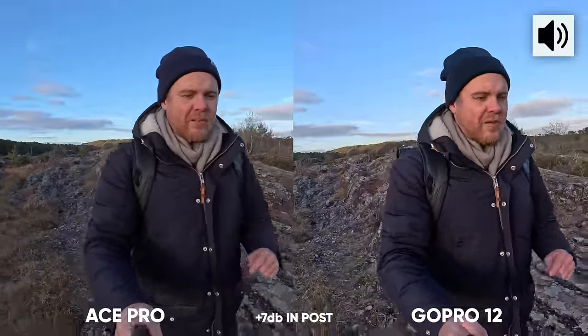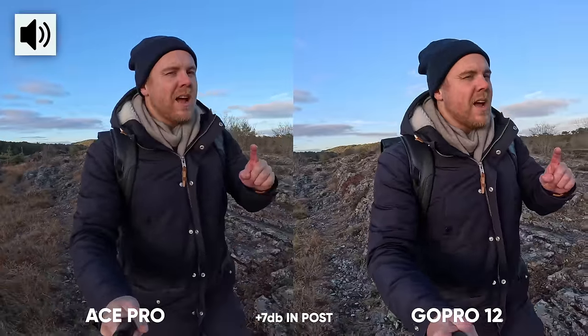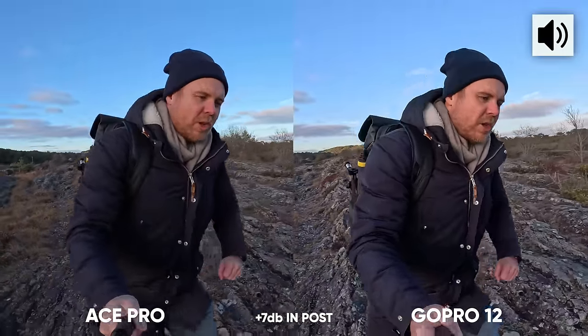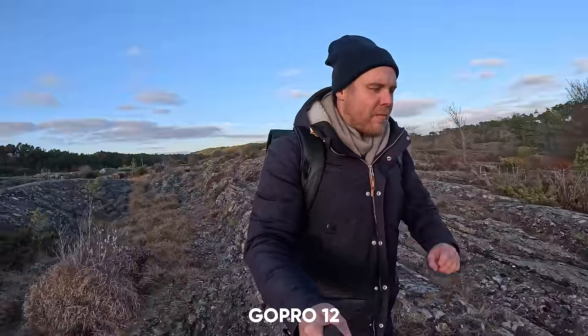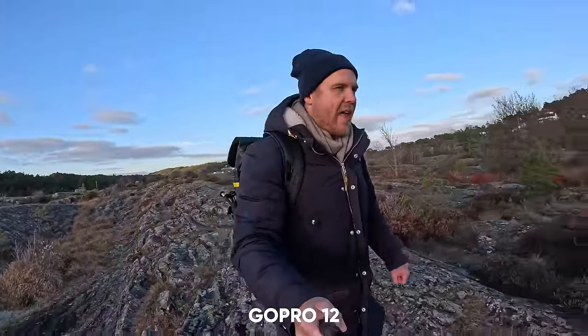I also want to say that this video is not sponsored by Insta360; however, they did send me an early unit to test out and review, but the opinion is still mine. Doing an audio test now with the GoPro Hero 12 and the Ace Pro — both shooting with auto settings, the GoPro at 5.3K 30fps and the Ace Pro at 4K 30fps, both using HDR. I find the Ace to be a bit more clear; the Hero 12 still sounds good, but the audio seems a bit more muffled.